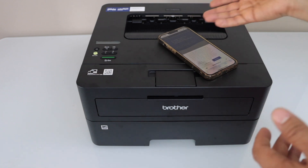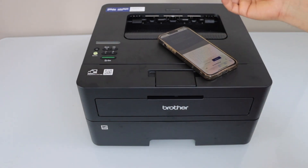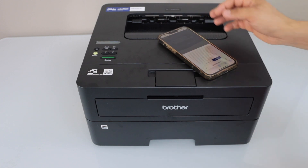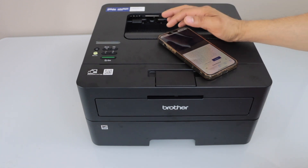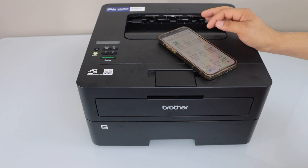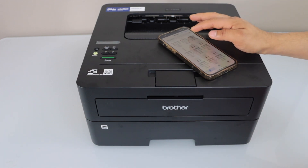The app may take you to the Brother website — you can scroll through it if you want. If you don't want to visit the website, go back to the Mobile Connect app and you can start printing documents from there. Thanks for watching!